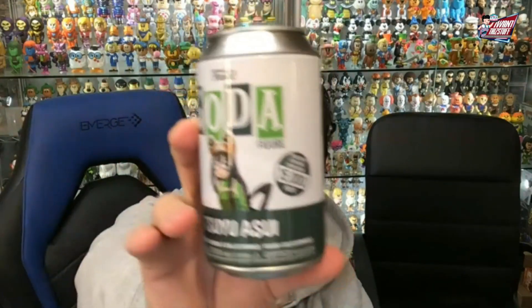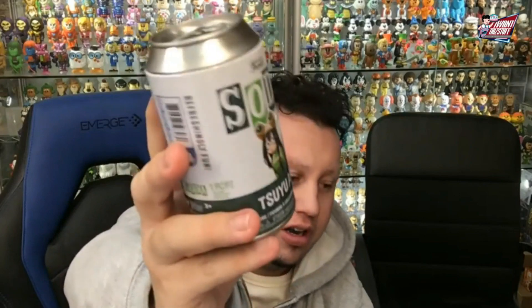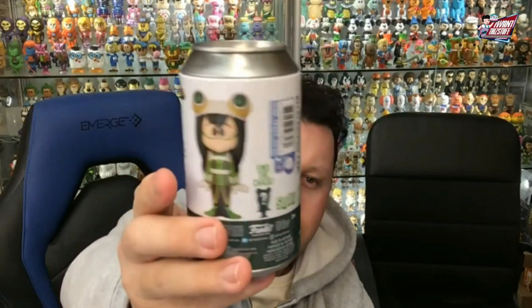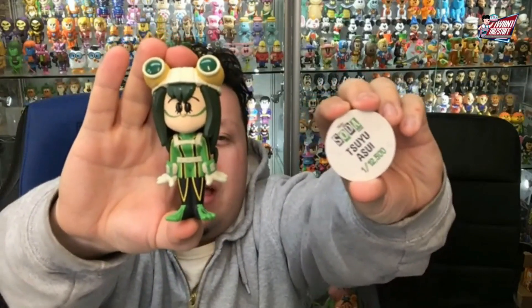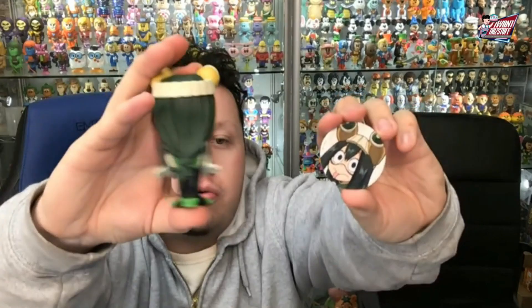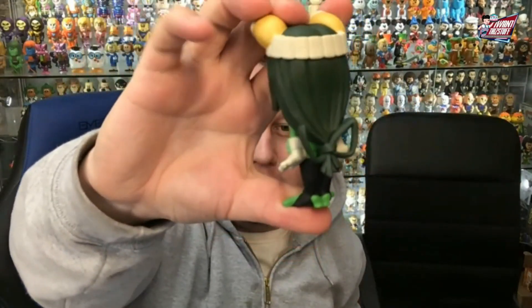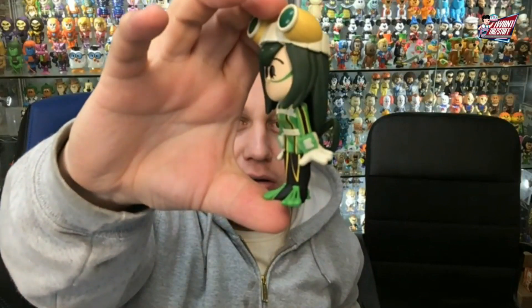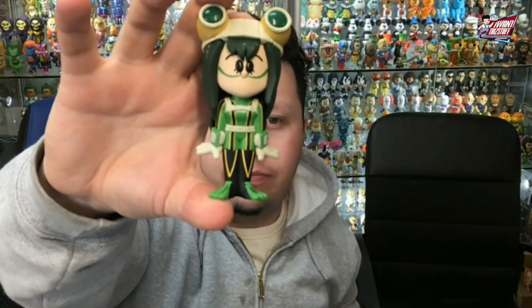Last but not least is the My Hero Academia, 15,000 piece count as well — every one of these is 15,000 piece. So here is the common, 12,500. I do like the colors on this. The mold is really cool, detailed as well. There's the back — you got some great detail on it, nice mold, nice colors.